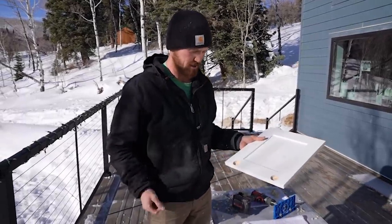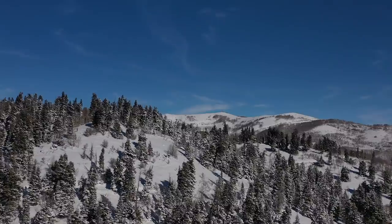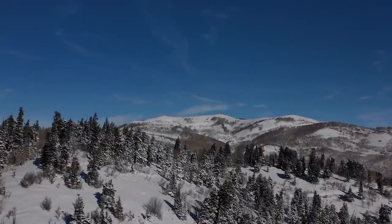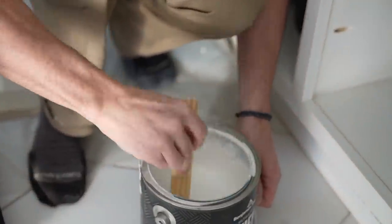The other two doors still need to be painted, so we should probably start doing that now, and then we can come back and work on the hinges. Give the paint a nice quick stir to reincorporate all the oils.